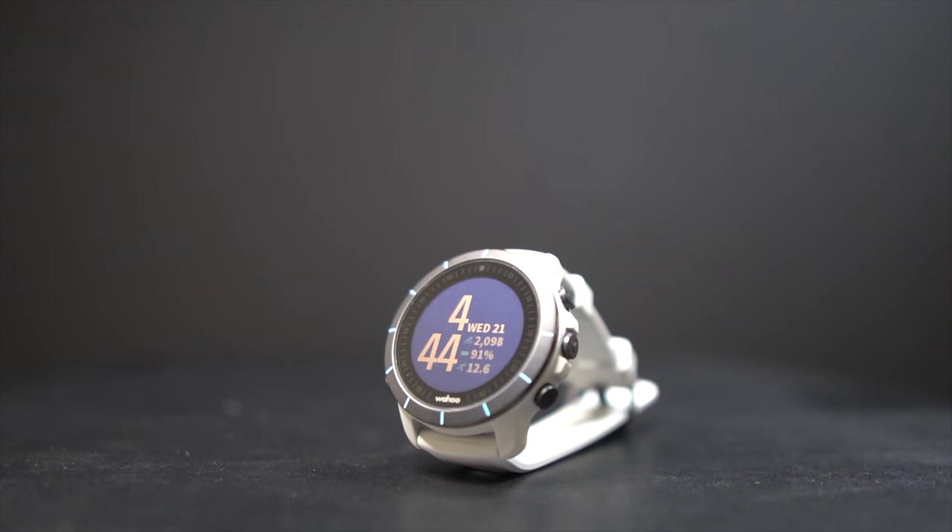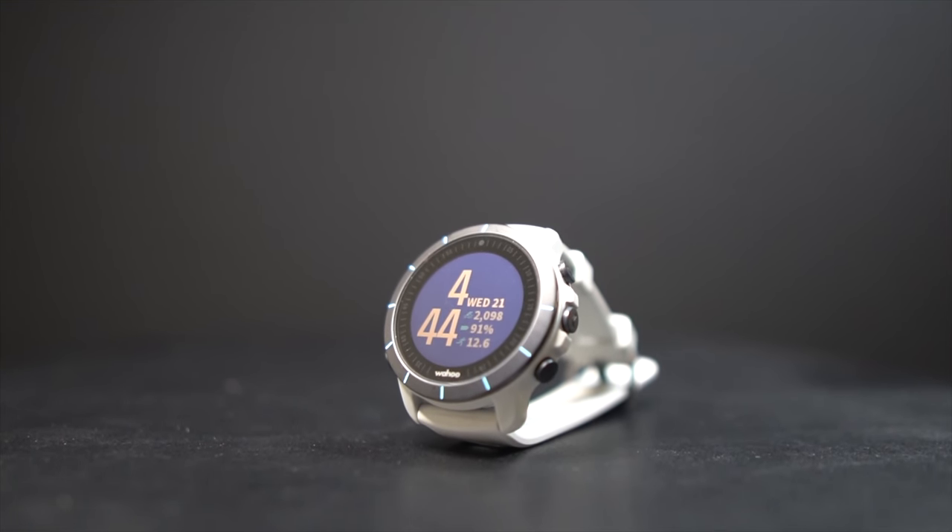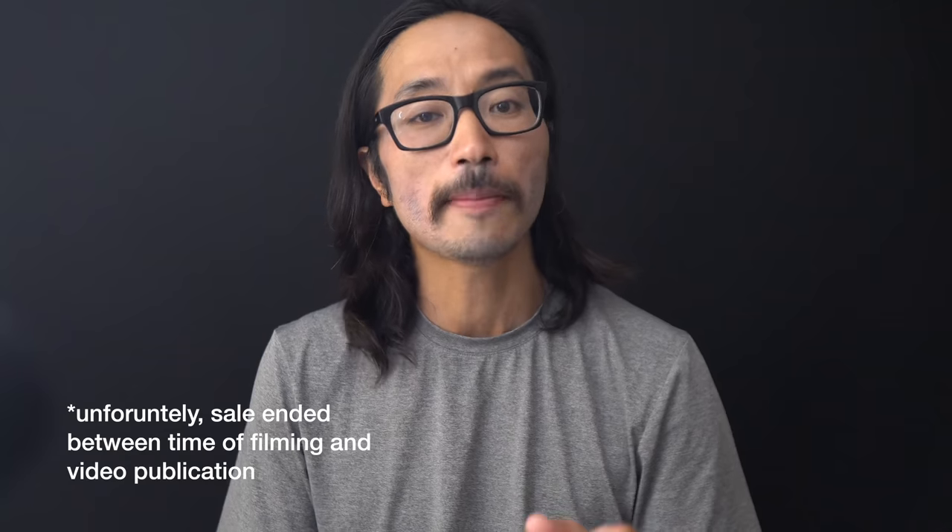Overall, if you're looking for a solid GPS watch to track your activities, this is a pretty solid choice. Right now it's on sale for $303, which is 20% off its normal price, and at that price it makes for a pretty compelling offering even if all you're doing is running. However, because competition in this space has gotten quite fierce, the missing features like the power meter and recovery metrics make it less compelling — unless you're also thinking about using it for other sports like triathlon.